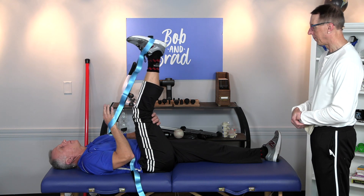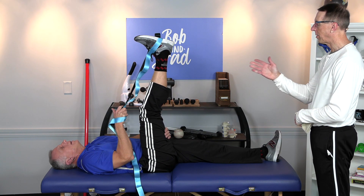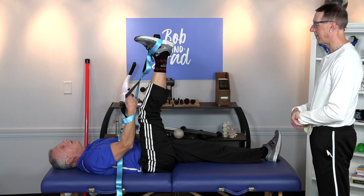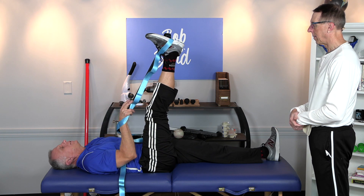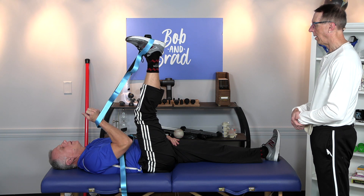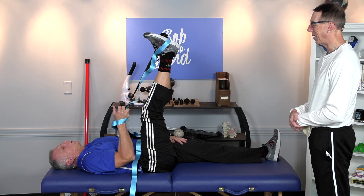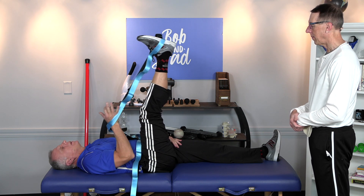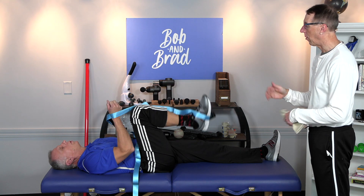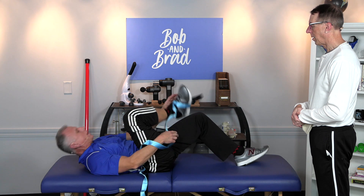The hamstrings will pull the leg down in this position, so push down with your foot while keeping the knee straight — do an isometric hold for six to eight seconds. Then relax and pull up a little bit more and hold that stretch. You'll often find you gain more motion. Do about three repetitions. Do both sides. You don't need to be aggressive with these stretches unless they're tight or giving you trouble.